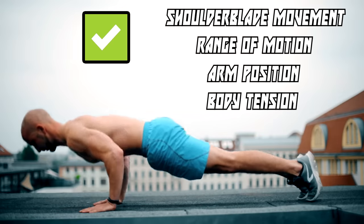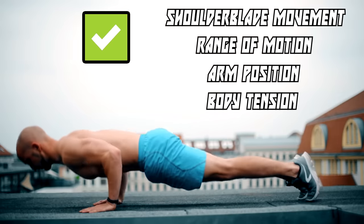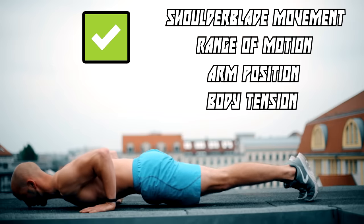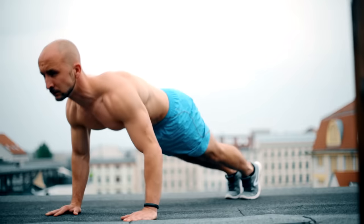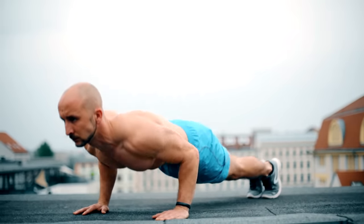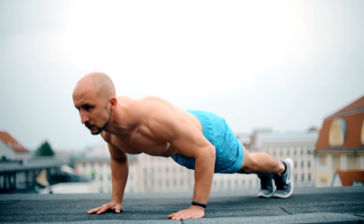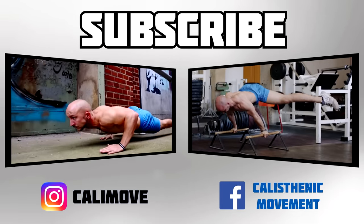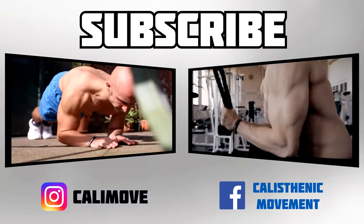If you consider all those points and try it on your own, you will notice that it is much harder to do. Maybe your maximum repetitions will drop, but that doesn't matter. Always focus on quality over quantity and you will be rewarded with progress and a healthy body. If you have any questions on this topic, just leave a comment. Thank you.